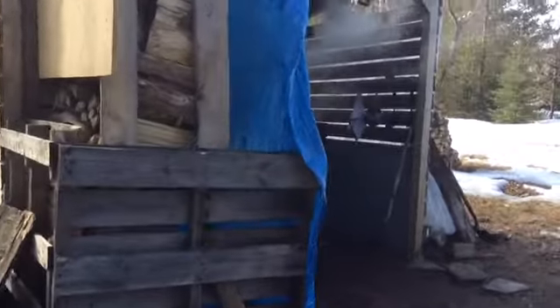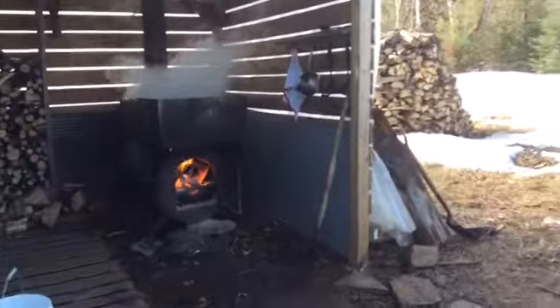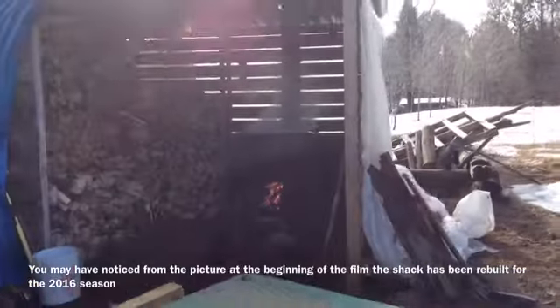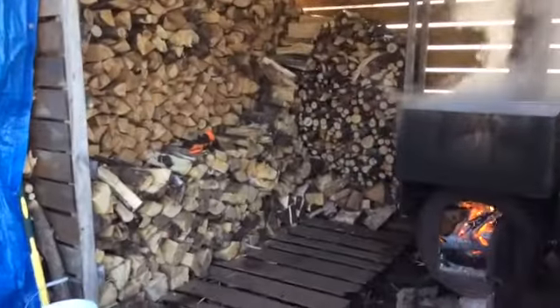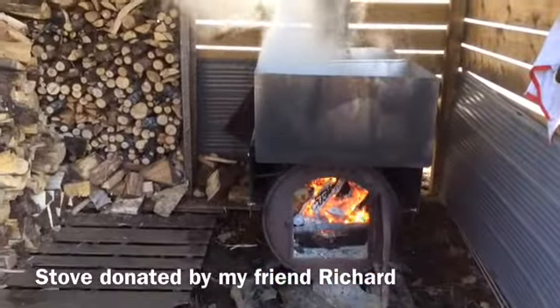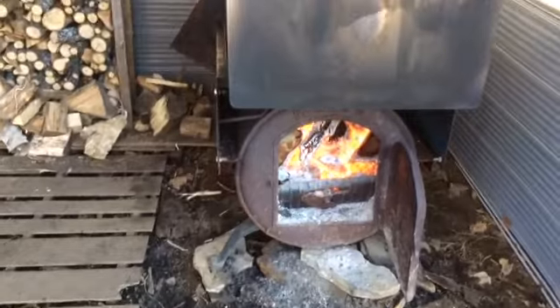And here is the sugar shack. It was temporary but has now been the main sugar shack for three years. I put the tarp up because it was really cold and windy a couple of days ago, so we tarped it in and closed off the front so it was more comfortable and the sap would heat up. There's our wood pile, and behind there is more wood. And there's our stove with our stainless steel double sink.